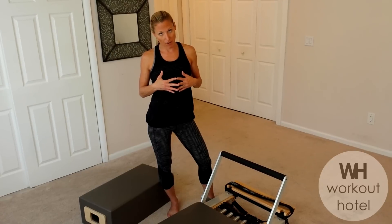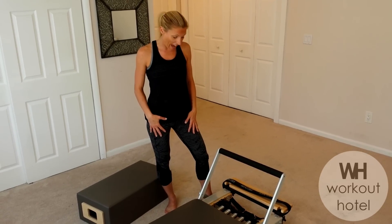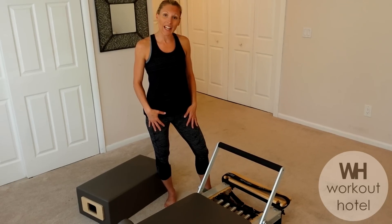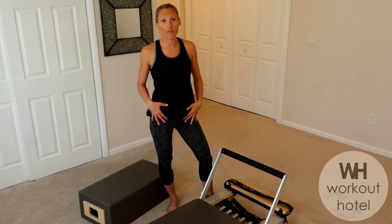Today we have many versions of the Pilates Reformer apparatus. I'm going to talk you through my piece of equipment here, and hopefully it answers some questions for you and you have the opportunity to go ahead and try this very soon.